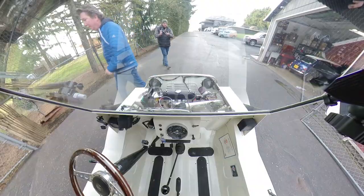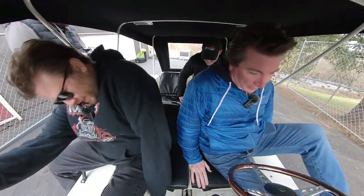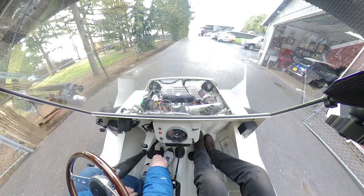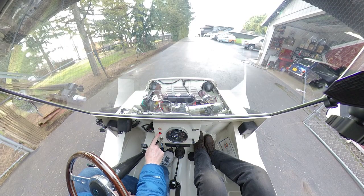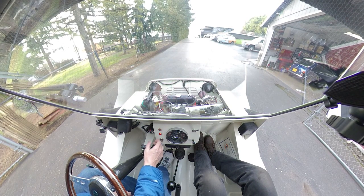All right, you guys want to go for a ride? Yeah, let's go for a ride! Good thing I'm buckled up with my invisible seat belt. Okay, we're rolling. Good thing I moved the seat down and back because it would be really uncomfortable otherwise. We've got ignition light, oil pressure light. I've been warming it up so we don't need the choke, and it's cold out today.